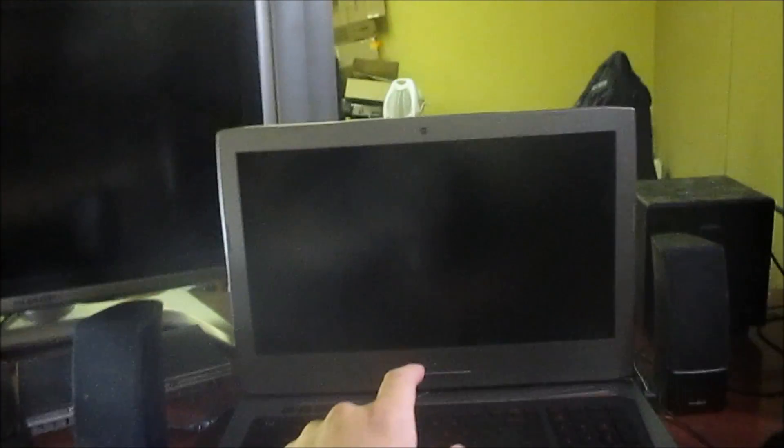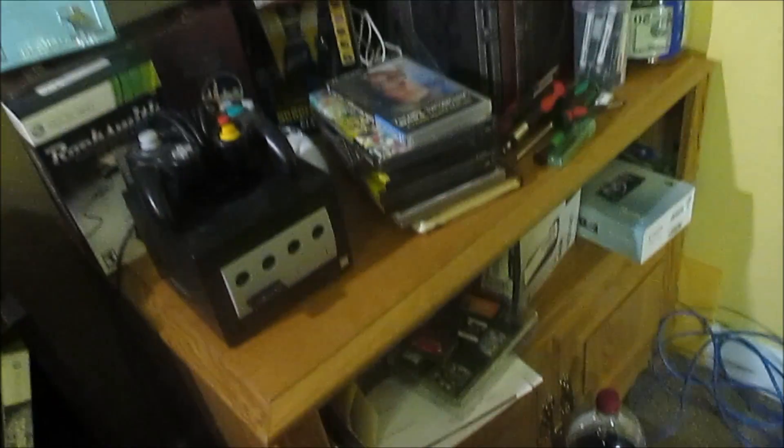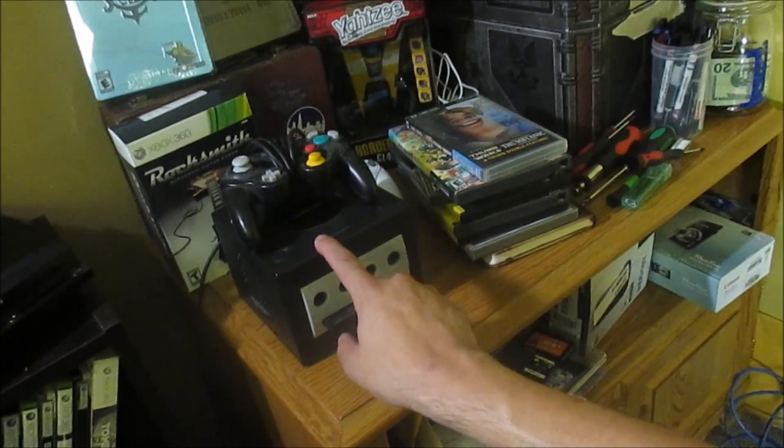I wanted to compare the footage between my phone and the camera and show you guys the difference. I'm sure you can tell I'm already sweating — the reason for that is the AC still doesn't work and I can't afford a portable AC unit right now. So I have that old Sharp Aquos TV that I hook up to all my old systems, the laptop for rendering, and a screen for the Xbox 360 as well as the PS3.